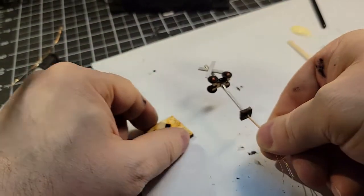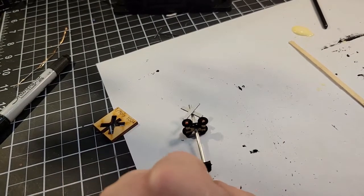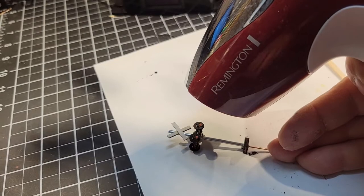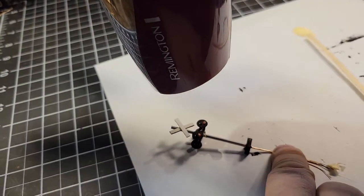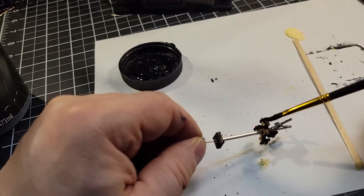Now we sit and wait for it to dry, or we could start putting the other one together. I'm just going to sit here and let this one dry. Then I'll go ahead and touch up a few parts that didn't get paint.